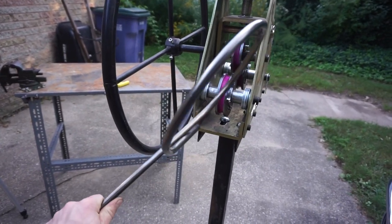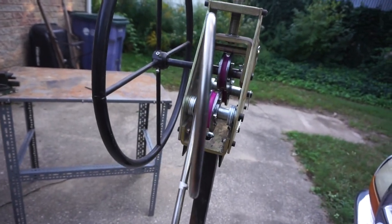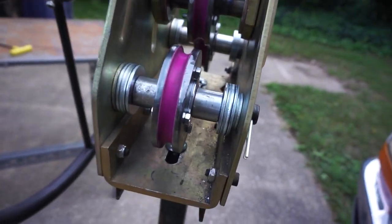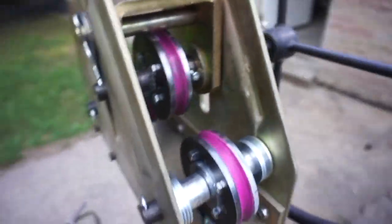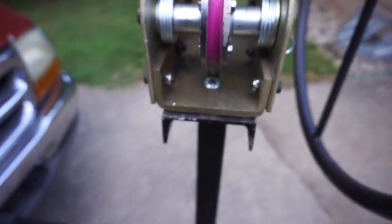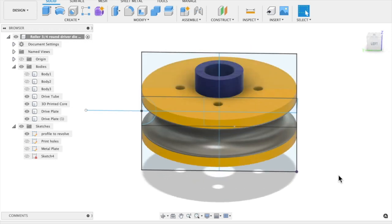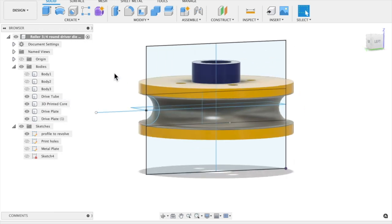I just got this part rolled and it's pretty straight. The two parts are touching, so I should be able to make some pretty good rings with this if I just rolled a little bit longer of a piece. The dies are looking pretty all right — not too beat up. I made a Fusion 360 model to help me design the dies, and I like to think of these parts as a math problem with parameters we have to solve for.